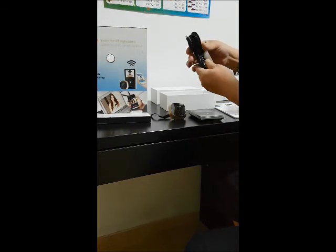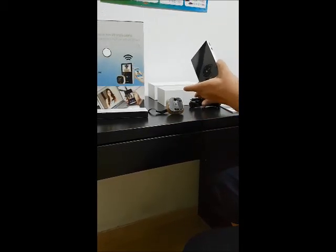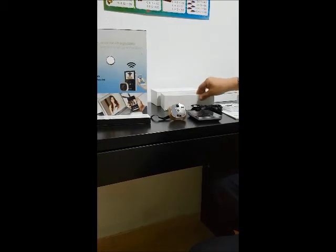You get a USB cable, meant for charging the device. This battery device can actually last approximately up to 2 weeks, depending on how heavy your usage is. And you have a wall 2-pin plug and 4 screws.